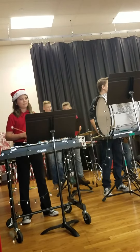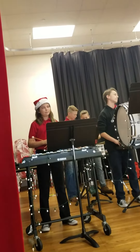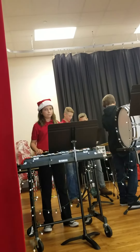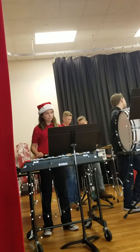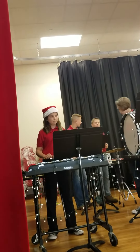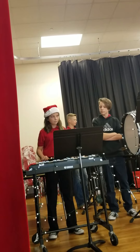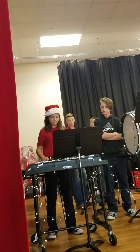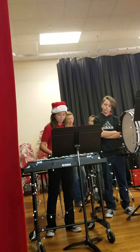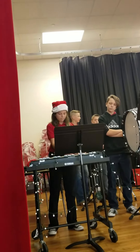Then, we have also some various mallet instruments. The one we brought today, because it's the smallest and easy to transport, is called the bells, or also known as orchestra bells. We also have the xylophone, the vibraphone, as well as marimba. Allie's going to play for you the bells — they're very high-pitched sounds. Alright, give him a round of applause. Very high-pitched sounds.